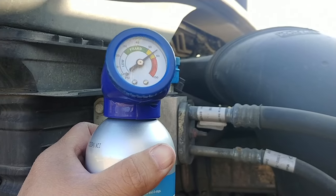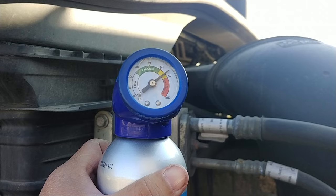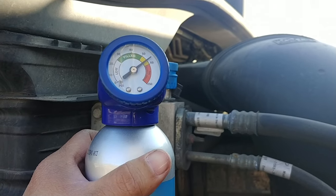There's a little gauge that will tell you if it's full or not, so when you're done you'll know.